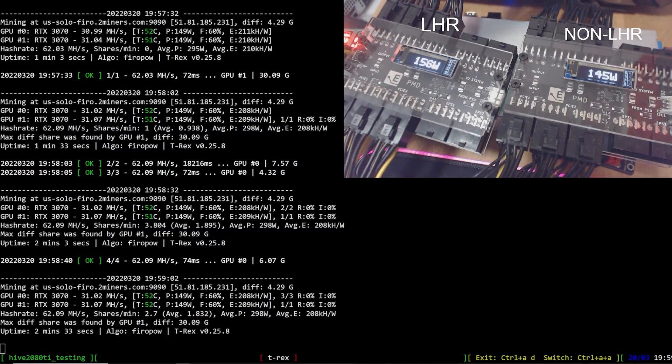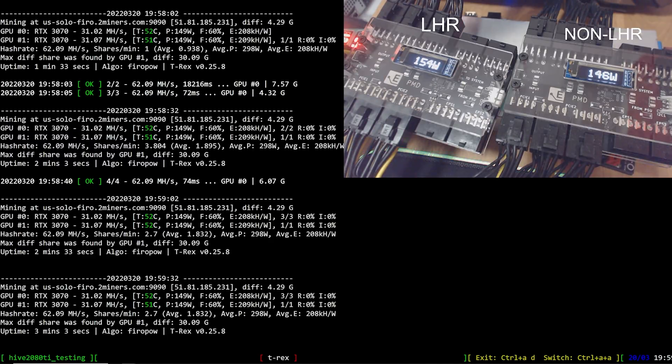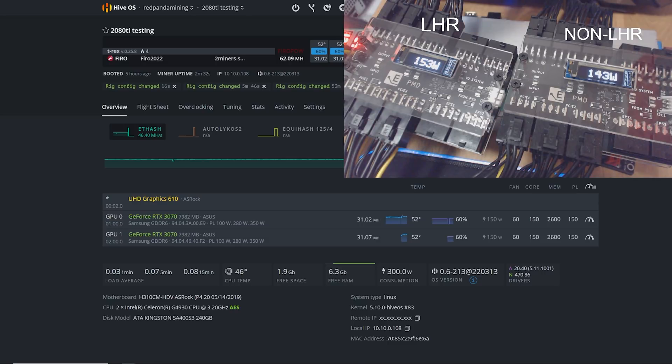We're ending the video with Firo using T-Rex miner at 150 PL, 150 core, 2600 memory. Getting 31.02 and 31.07 sols on the LHR 3070 - the numbers are essentially the same. At the PMDs the power is pretty similar, maybe the non-LHR using a little bit less watts, but realistically the same. That's it for the coin testing.